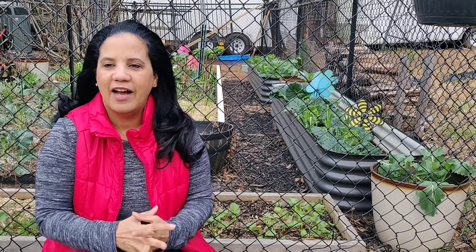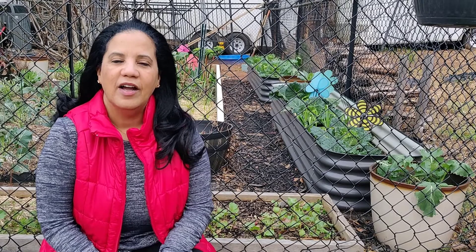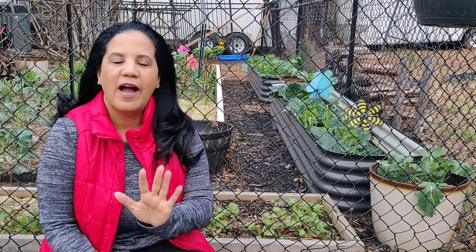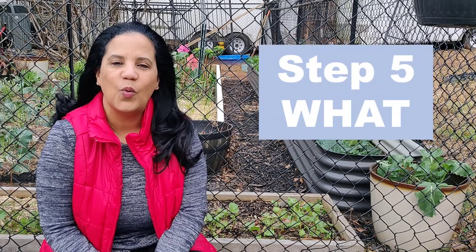When do you grow a garden, because obviously time zones and gardening, seasoning, it's all different. And of course we also talked about in what — do we do it in garden beds, in pots, do we do it in the ground? All the different kinds of options you have for where or in what you do your garden. This step number five is going to be all about what do we plant.